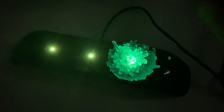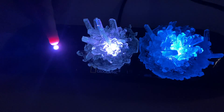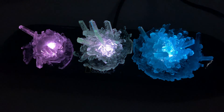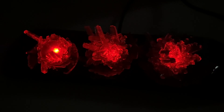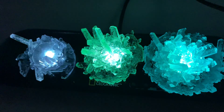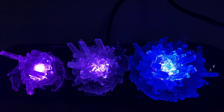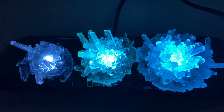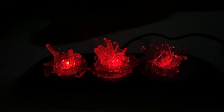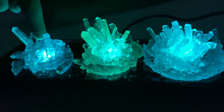Looks so pretty! Now let's change the color — blue color, green color. This is my favorite, guys! Look at the lights — one, two, and three colors. When it's night time, this green crystal will sparkle up the night.